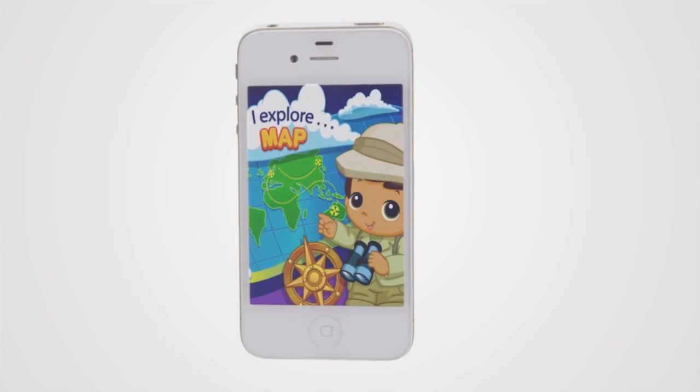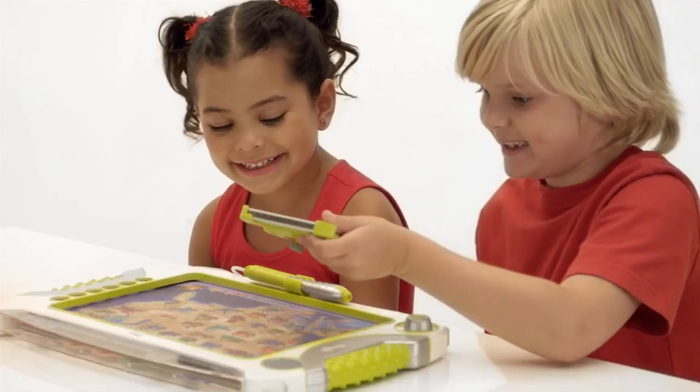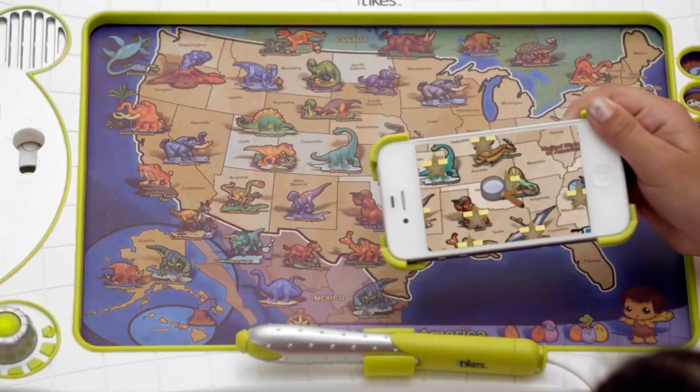Simply download the free app on your iPhone, iPad, or iPod, and transform your map into the ultimate interactive learning experience.